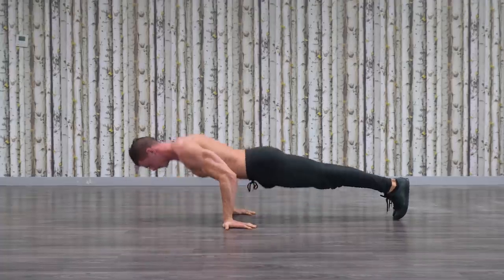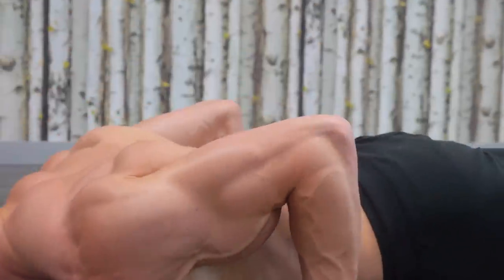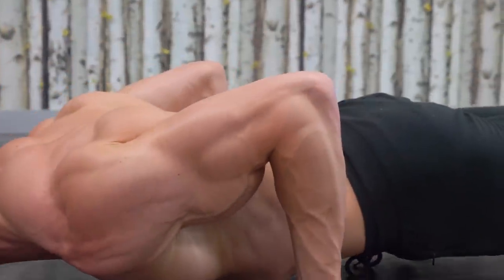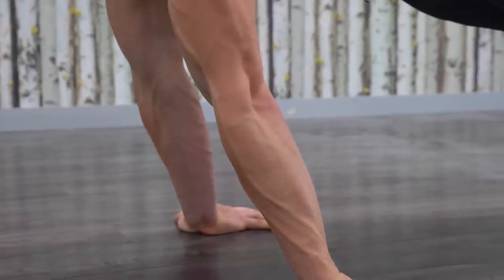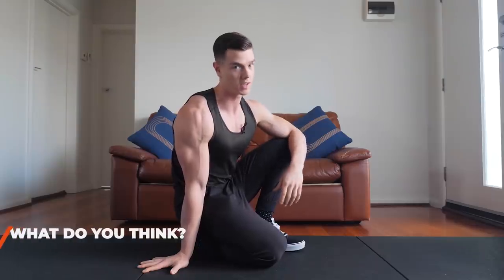Hey everyone, Daniel Vagnall, Fitness FAQs. The bicep pushup — is it good? Is it bad? Is it something that you should be doing? I'm going to be covering the pros, the cons, the good and the bad points of this exercise, and I want to have a discussion, a debate about this exercise. Let's go.